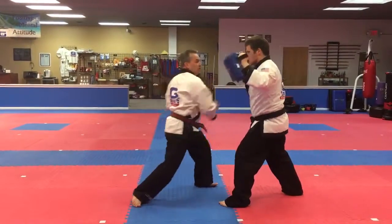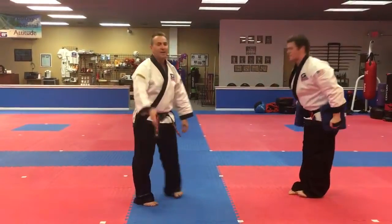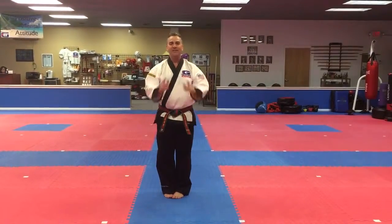One more time, and then back in front. Thank you, sir. Alright, there you go — keep practicing, we'll see you real soon.